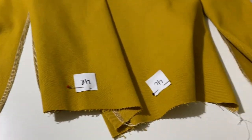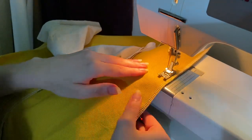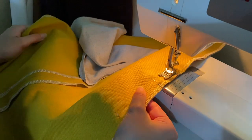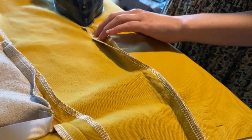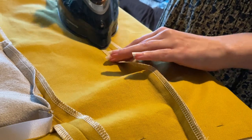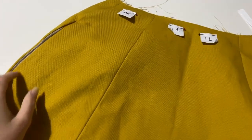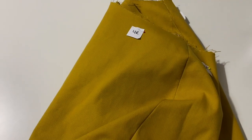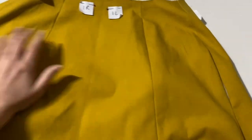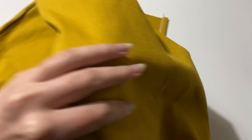Now that the placket and pockets are sewn, I'm going to sew together the rest of my seams. I'm just sewing these by machine, right sides together, and then pressing them open. Once all your seams are sewn, your skirt should basically look like a skirt. If your pattern has any pleats or gathers at the back, it'll probably look a little too big, but we'll fix that when we put the waistband on.